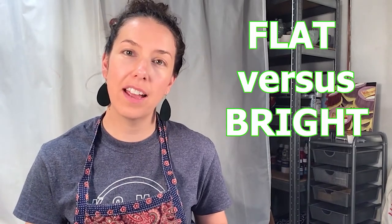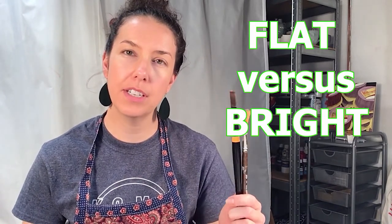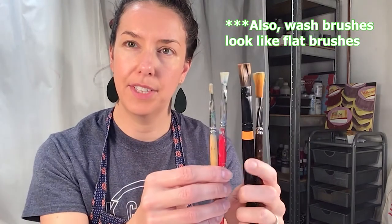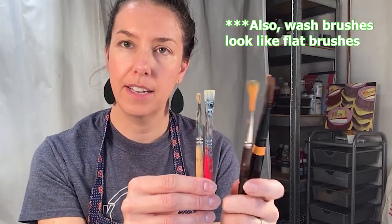I want to clarify on flat brushes. We have flat brushes and you may also see something called a bright brush. A bright brush is shorter — it's good for shorter brush strokes, scrubbing, or scumbling, more so than a flat brush which is better for smoother application of paint. Some flat brushes are even really long. So you can see the difference between bright and flat.